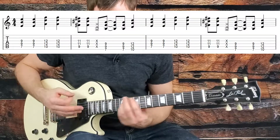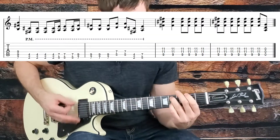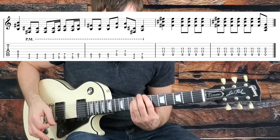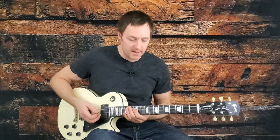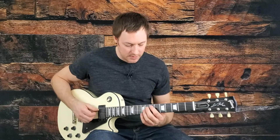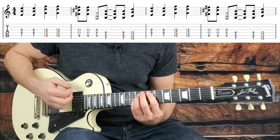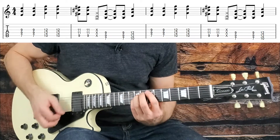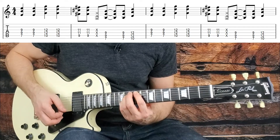Then we get into the pre-chorus, which is quite easy. We're going to sneak the verse riff in there again, but the new material is straightforward. We start with a power chord on the seventh fret of the A string — an E power chord. We hit that twice, slide up to the tenth fret and hit that twice. So we've got an E and a G, then we come back one fret to an F sharp and hit that three times.